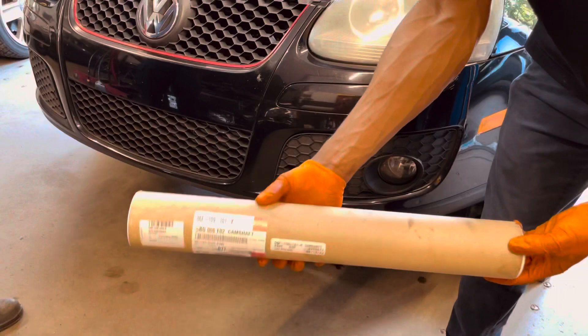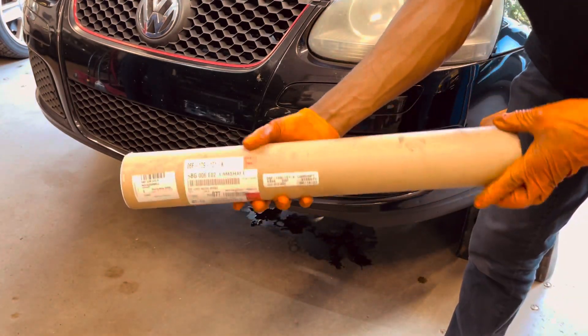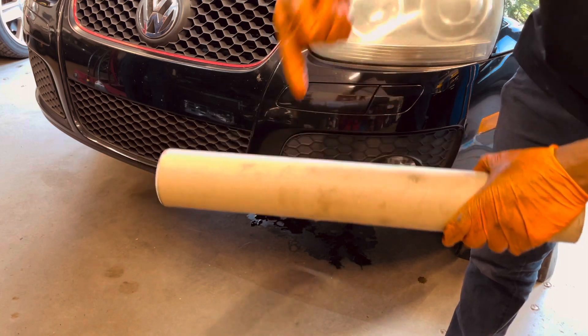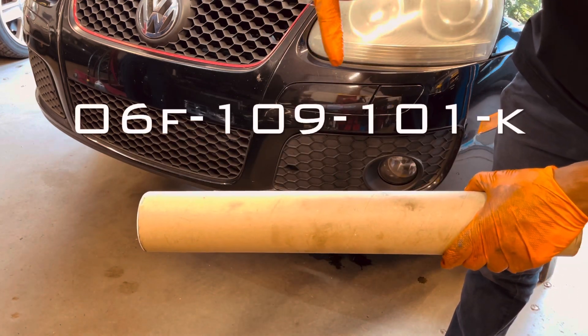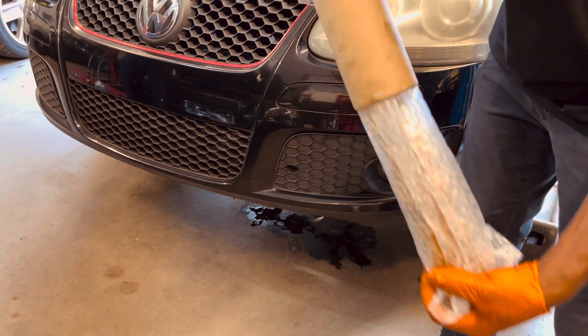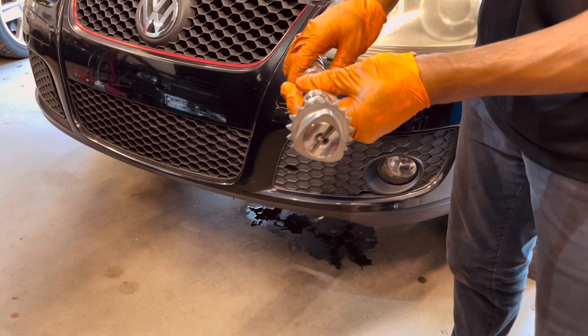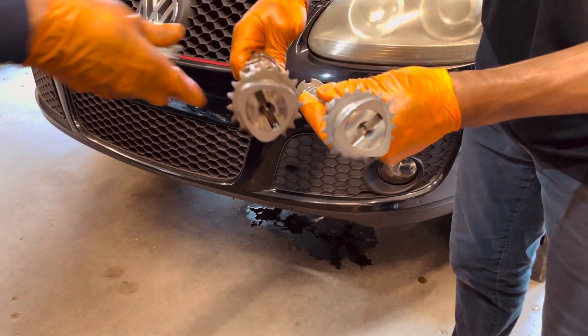Here is the Golf R camshaft — I'll put the part number up right here. And my beat up old cam for comparison.